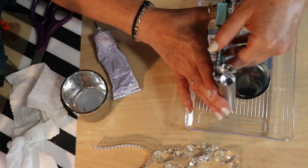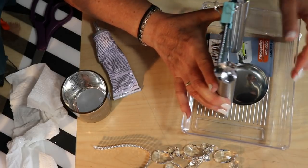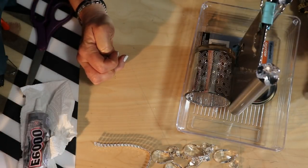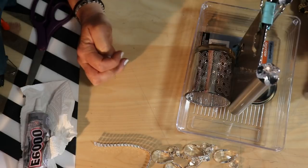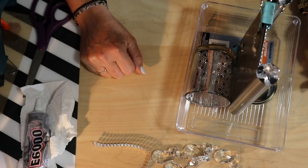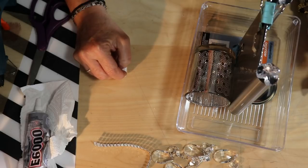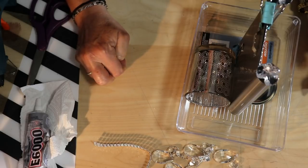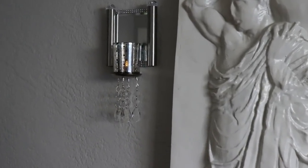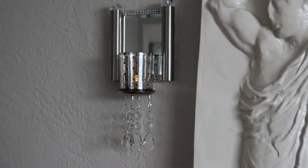Let this dry overnight and then I'll show it to you placed up on the wall. If you're enjoying my videos, please hit the like button and subscribe — I'd love to have you join the glue dot family and it really helps my channel so I can continue to bring this interesting and unusual content to you. So hang in there — let's take a look at this on the wall. Here it is up on the wall and I'm really, really happy with the way this came out. I just think it's so beautiful.